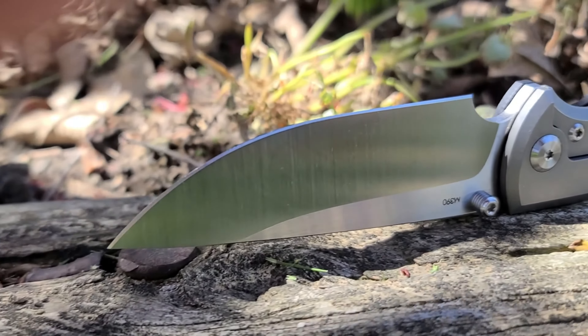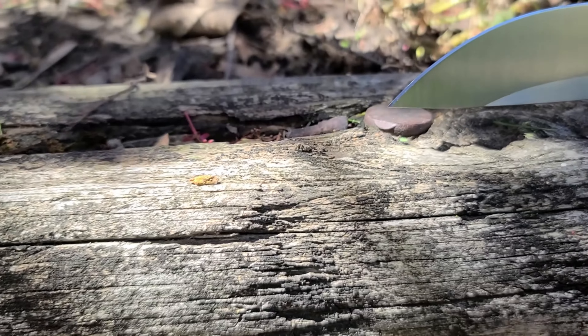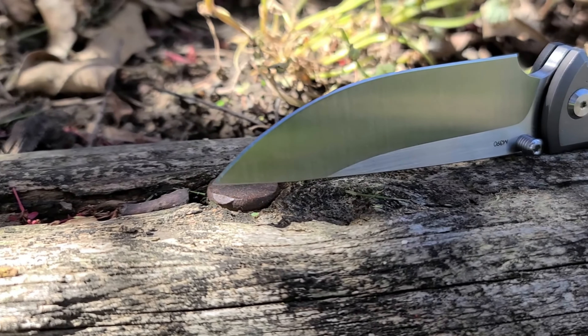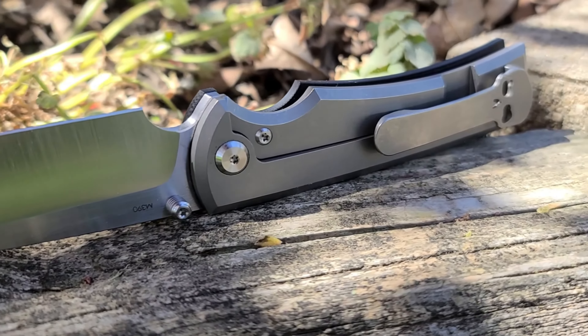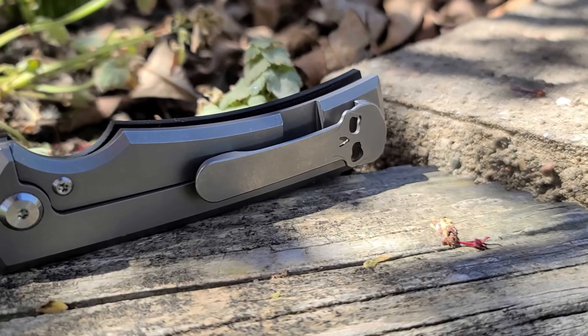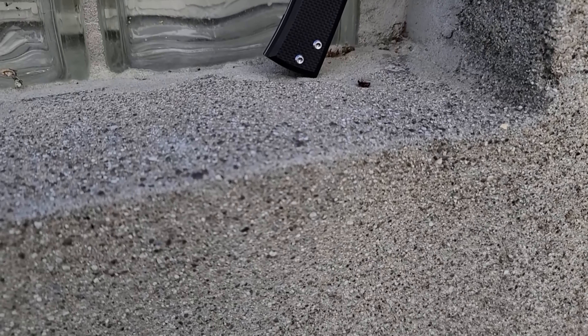But sometimes you can't judge things based solely on pictures and videos on the internet. And in the case of this beautiful full-size Rayot-made frame lock, that skull clip is a small price to pay when everything else is this frigging good. This is a full-size knife — the blade is about three and three-quarter inches long, and the overall length opened up is eight and a quarter inches. So not exactly a small knife.